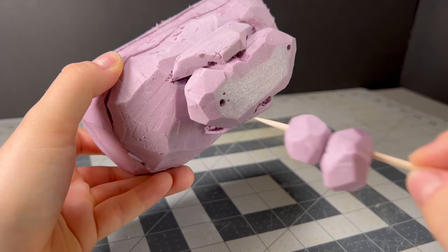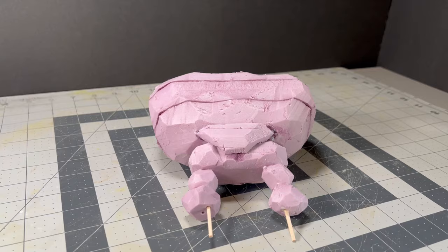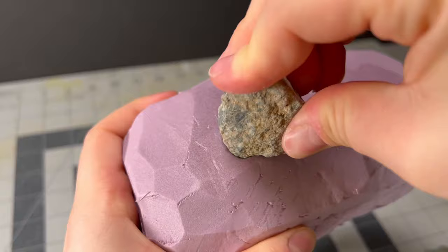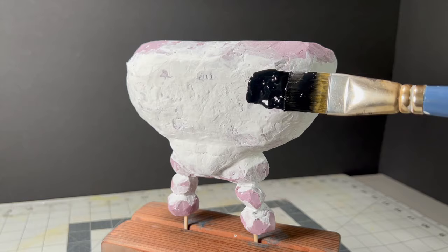Anyway, I carved some adorable rocky legs that I skewered a toothpick through, which will connect the legs to the body and eventually connect the body to the base. Now I'm using the pebbles we collected to add some texture to the surface, but this was kinda useless. Because I lack patience, I used super glue on some parts of the foam — but super glue eats through foam, so to cover up those holes as well as mask the seams between each XPS layer, a few layers of gesso was the answer.